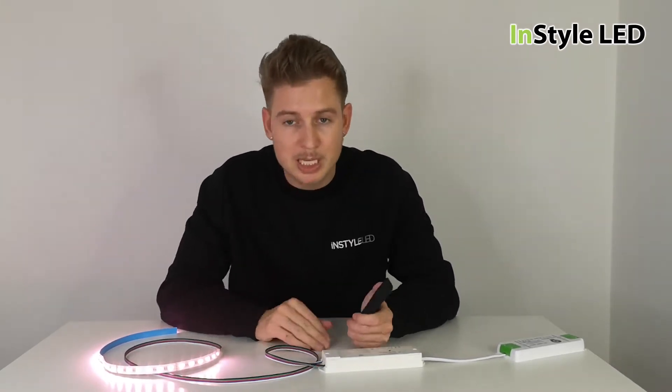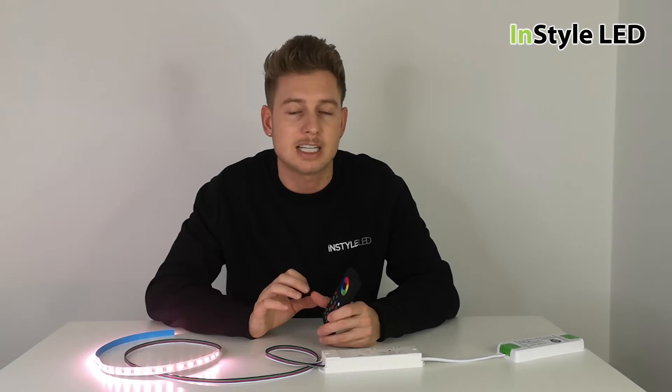So there are a couple of troubleshoot tips using the controller and the wall controller — they're all exactly the same in terms of the way they work.